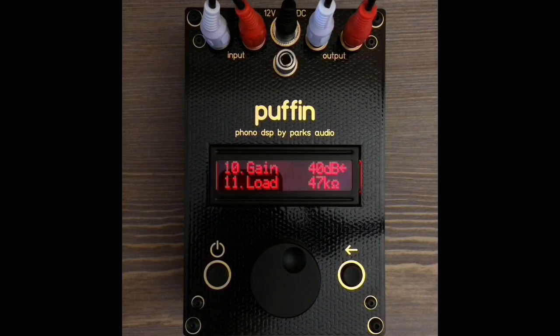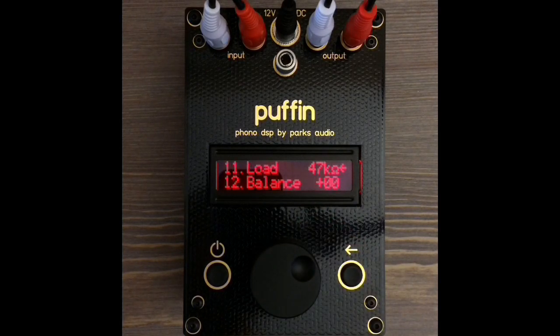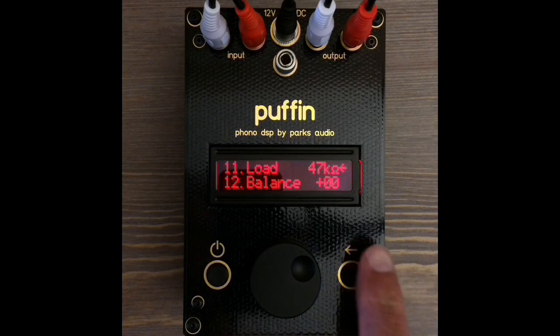Cartridge loading has been greatly simplified with the Puffin. The load setting will almost always be 47k, except when using moving coil cartridges, which use 200 ohms.